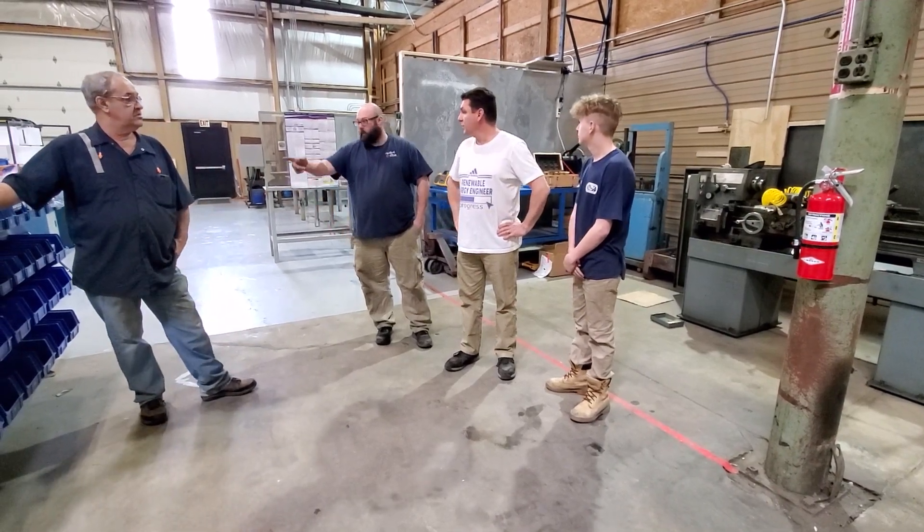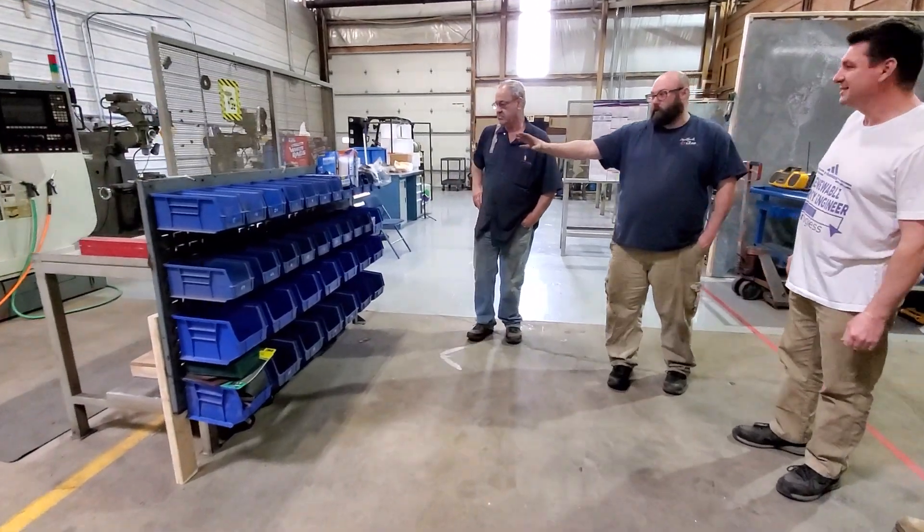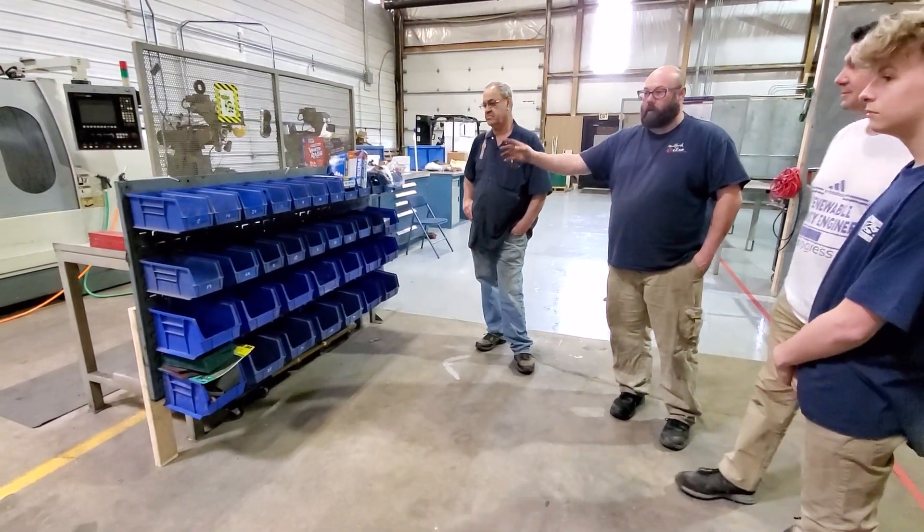We have our bins up here — it's temporary; we don't have it all completely bolted in yet. That's where it's going to be once we get the right hardware. Nate, do you want to show the two machines I had you set up for the welding positioners?